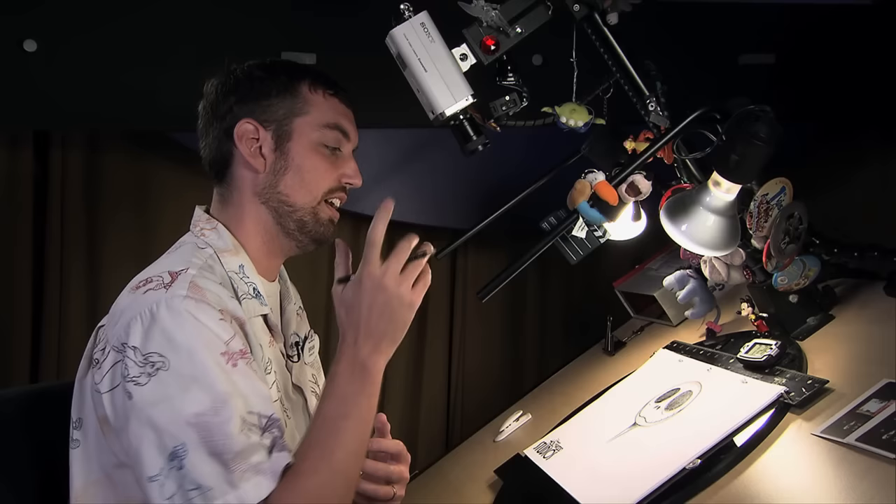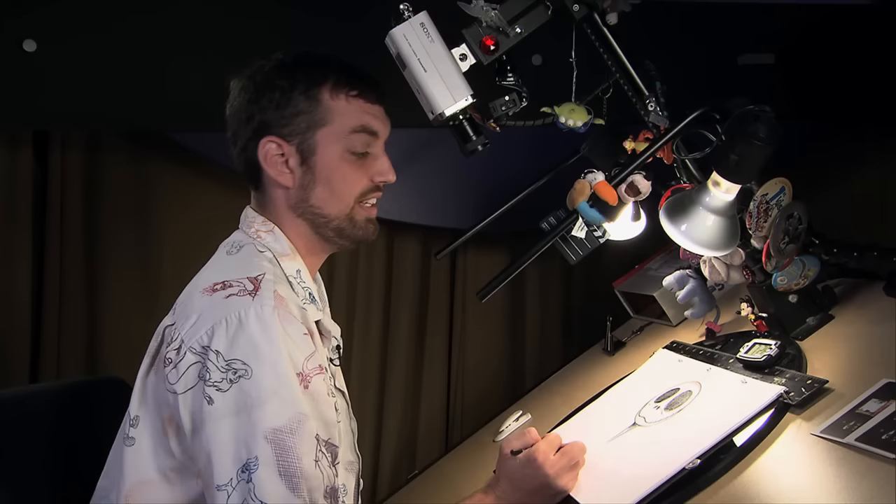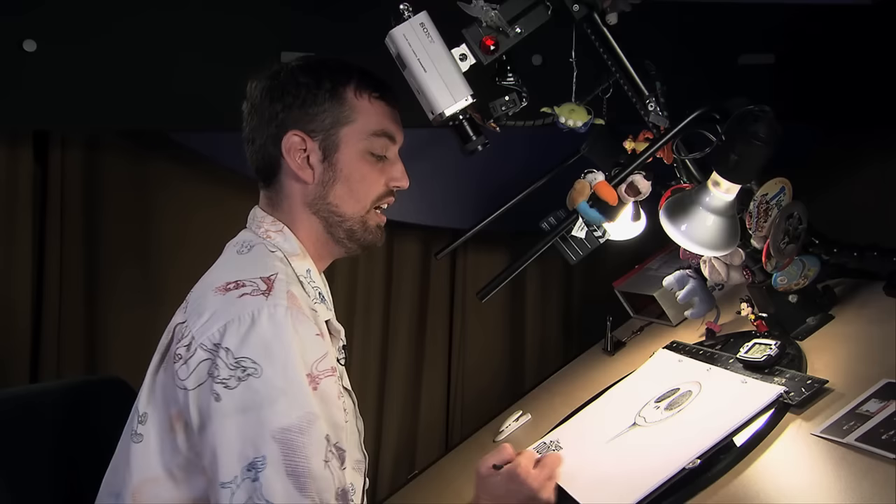And that's somebody actually posing Jack and switching heads off — taking a picture, putting the next head on, taking a picture, taking the head off, putting the next head on, taking a picture. It's a lot of work. While they're doing that, they get to move all the other characters around and make sure their mouths are syncing up with Jack's.